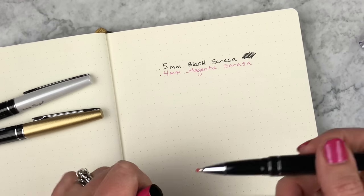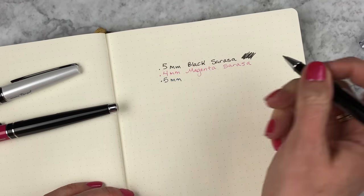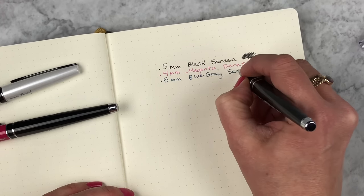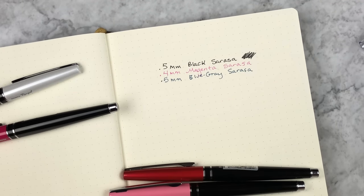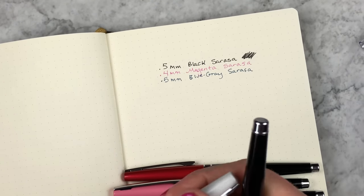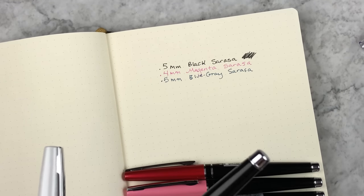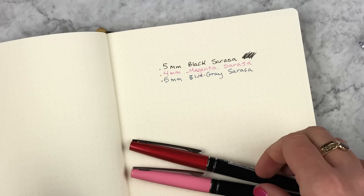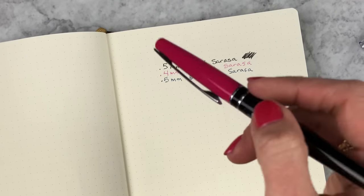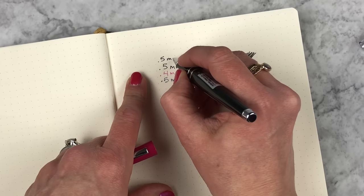I put blue gray in the gold one. The blue gray vintage colors only come in 0.5 — I wish they came in 0.4, maybe someday that would be amazing. And then back to the regular refills — I thought it'd be fun to show you how the Sarasa dry looks compared to the regular 0.5 Sarasa.